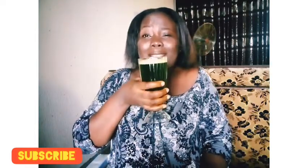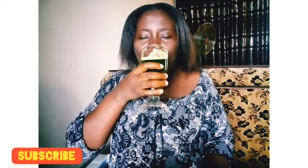So these are some of the benefits of taking bitter leaf juice, and that's why I normally take it. On this channel I film about food, DIY, and lifestyle. If you like what you see here, please click the subscribe button — it's free. Please subscribe, thank you.